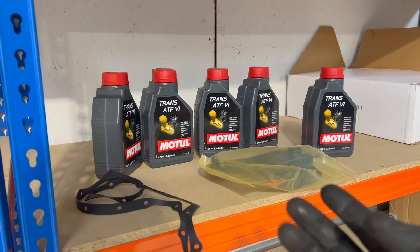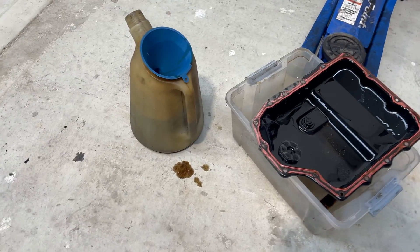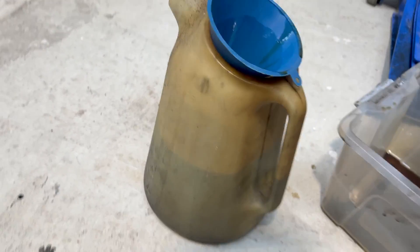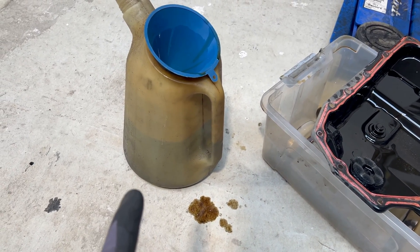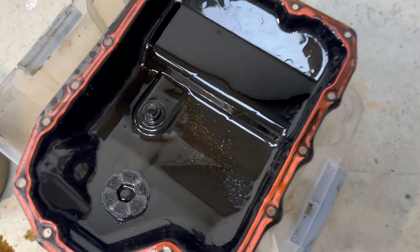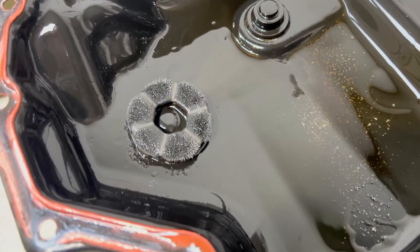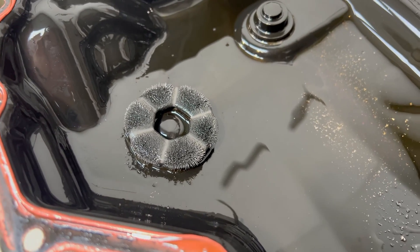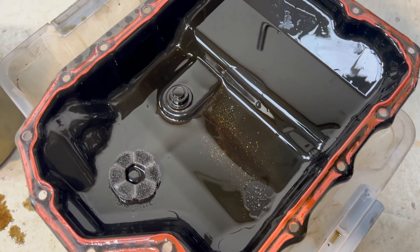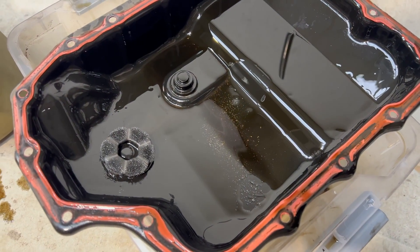Once it's at operating temperature we'll add more transmission fluid if needed. We measured how much oil came out and it looks like it was just around three and a half liters, which we believe is quite low — it's supposed to be between five and six liters. We also found small metal shavings, which is not a good sign. We'll try with the new oil and see if it gets any better. Fingers crossed, but it's not the best sign.